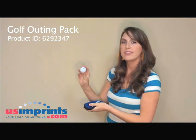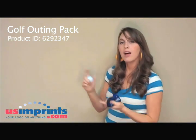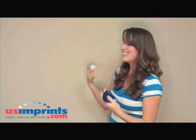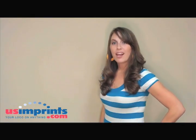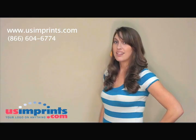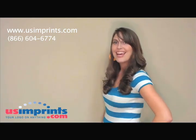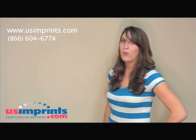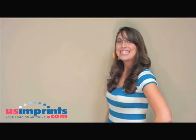We also have two golf balls provided — you can get your logo on these as well. It comes with Top Flight, Wilson, Callaway, or Pinnacle balls, whatever brand of your choosing. For additional information about our products, you can visit us on the web at www.usimprints.com or give us a call. Our number is 866-604-6774 and we are open from 8:30 to 5:30 Central Standard Time. Thank you and have a great day.